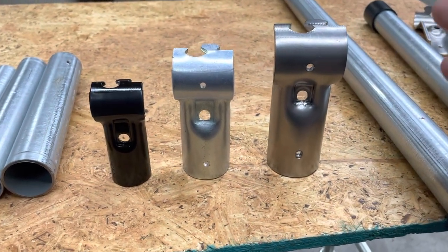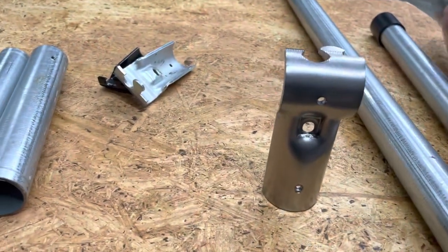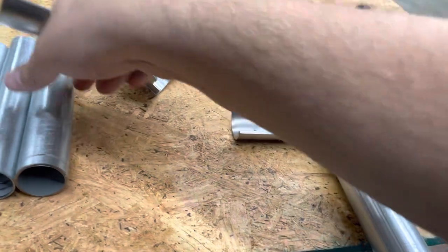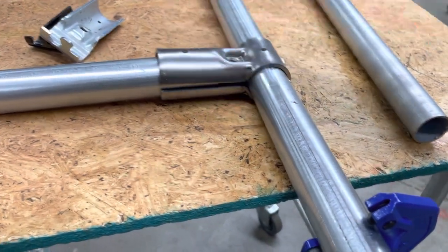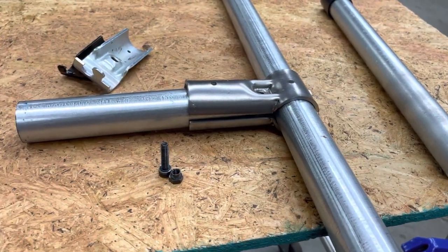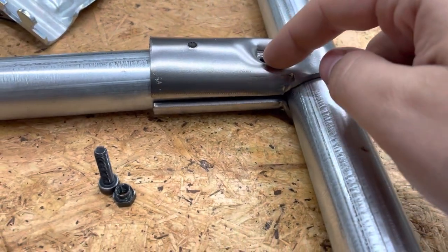Here it is — this is the top rail T-connector. As you can see, it's pretty much the same design that you know and love for the T-connector. It's two mirrored halves that interlock together with the puzzle piece on top, and it connects two pipes. You have one through pipe at the top and then one that terminates inside the bottom of the connector. The two puzzle pieces lock together, and then you just need a single nut and bolt to tighten everything up.